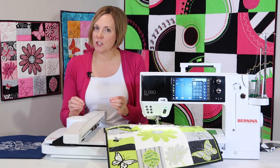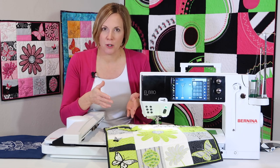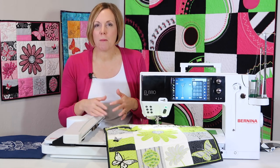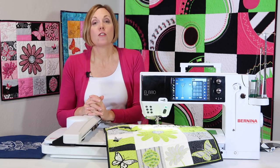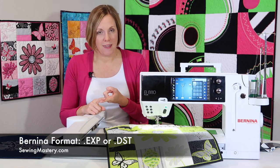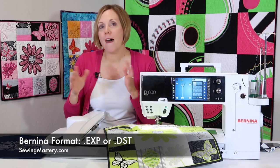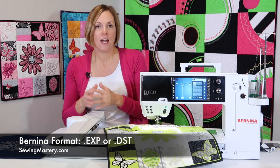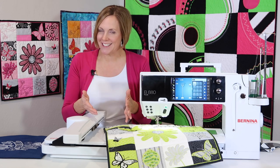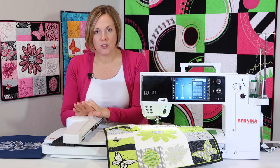The first question Bernina people always ask is: which embroidery format is right for my Bernina machine? I always see that ART — which is a Bernina format — is what people think they need. But the format you need to download to your USB stick is either EXP or DST. Those formats are available from every embroidery company; that's the standard, generic stitch information your machine needs to move the hoop and stitch the design. Either one of those formats works.